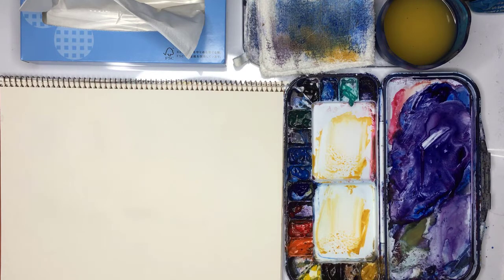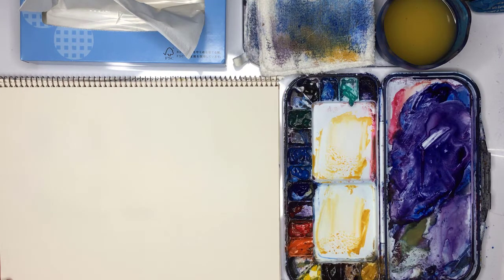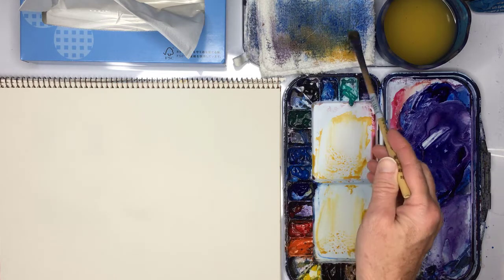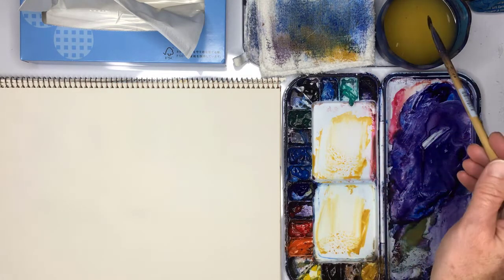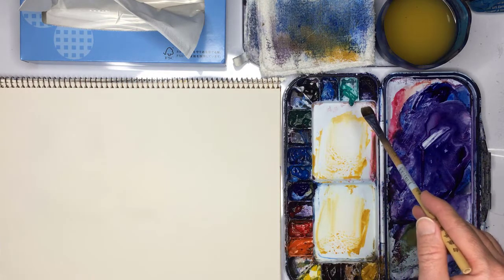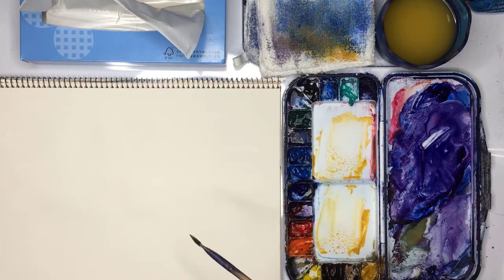Hello, Gareth here. In this watercolor video I want to deal with one of the biggest problems beginner watercolor students have, which is to do with mixing their paint. I've noticed with beginner students how they're making mistakes when they make mixes — not using their rag to get rid of excess water on their brush, dipping straight into the water, making the mix too watery, and then getting cauliflowers and explosions on the paper.